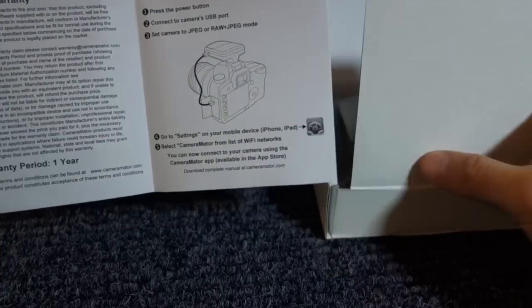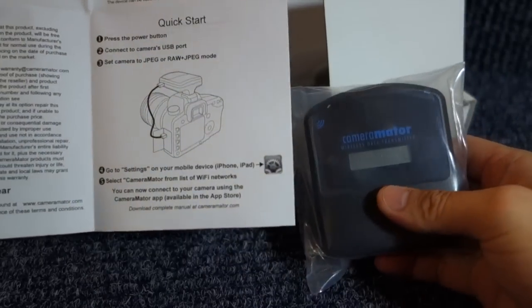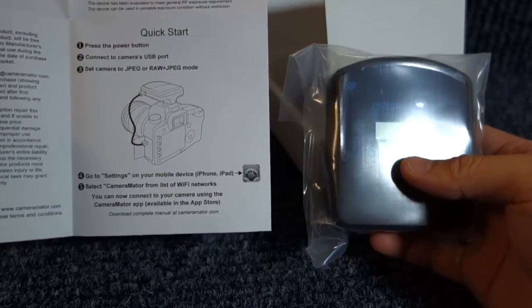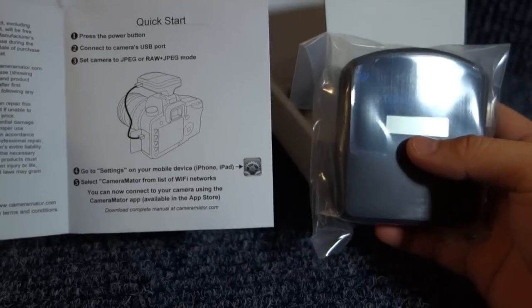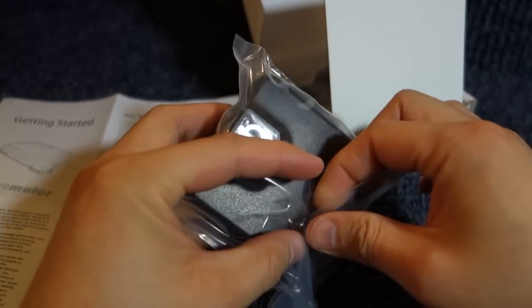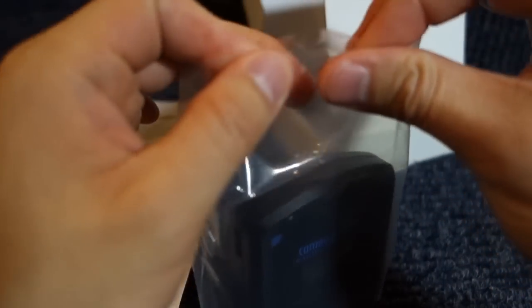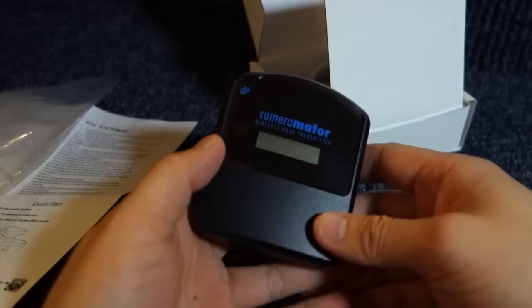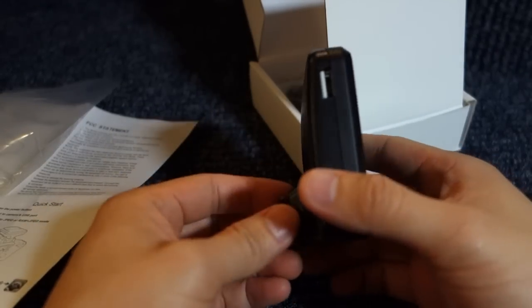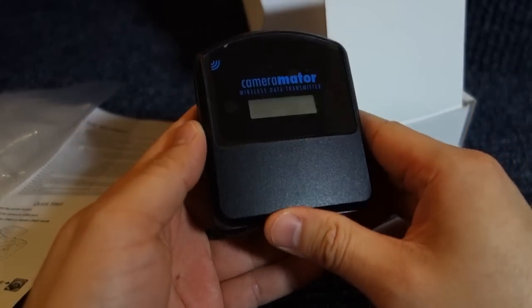One of the reasons why I bought this is because this device can create its own ad hoc network. So if I'm out doing a photo shoot or shooting some videos — I'm going to test it out with my RX100 later on — I can create my own ad hoc network and control my digital camera that's mounted on a tripod from a distance using my iPhone or iPad.